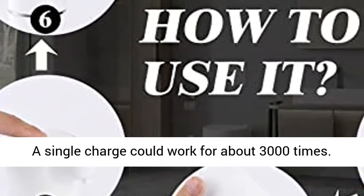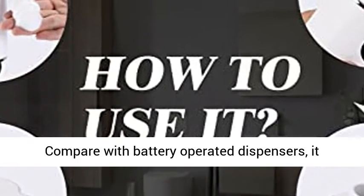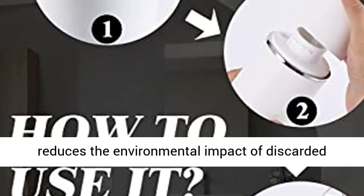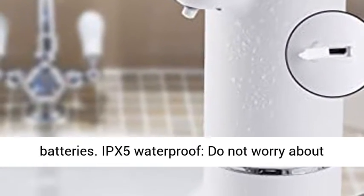Rechargeable design with an 800 milliamp-hour built-in battery. A single charge can work for about 3,000 uses. Compared with battery-operated dispensers, it reduces battery consumption, saves more money, and reduces the environmental impact of discarded batteries.